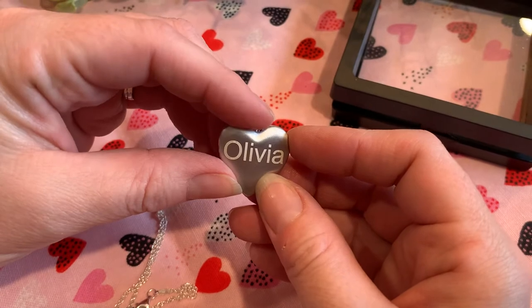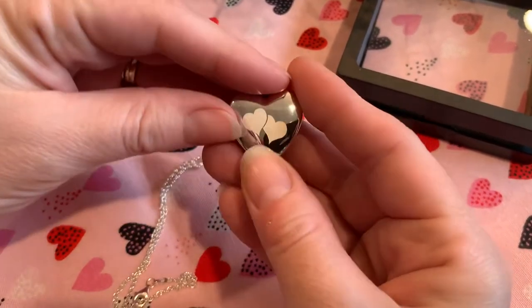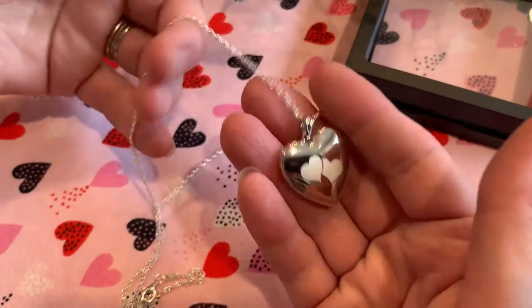And on the back, you can add a name, a date, or your initials. And there you have a beautiful keepsake locket.